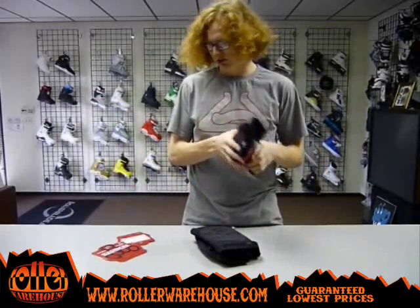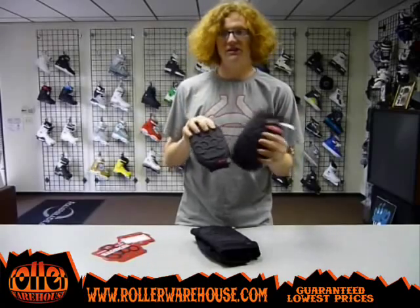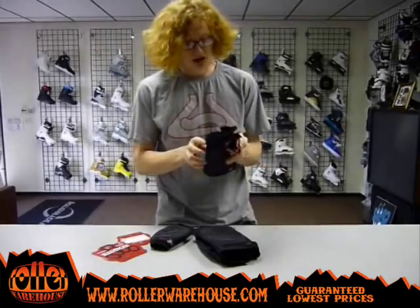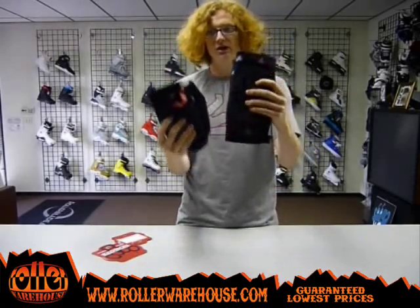So check them out — great alternative. They also have the second skin knee pads out there, which are pretty similar to these, but these are actually a little more low profile than the second skin. So these are probably the thinnest and probably my favorite pads out of all of them, to be completely honest with you. So that's pretty much it. Check these out — these are the Triple Eight Exoskeleton knee pads, and we also have the Exoskeleton elbow pads right here. Check them out at RollWarehouse.com.